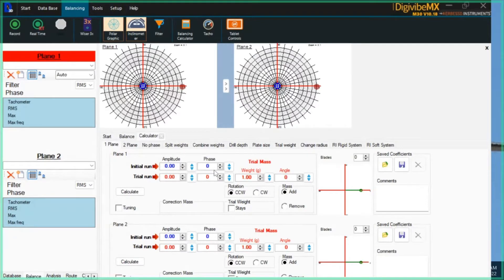This is very important when doing an influence coefficients balance: you have to accomplish one of two things with your trial run. That trial mass has to either change your vibration by 30 percent or change the phase angle of the unbalance by 30 degrees. It doesn't matter if it goes up or down. You've got to get either a 30 percent change in unbalance or a 30-degree change in phase in order to get accurate correction mass recommendations. If you do not get a good trial run, adjust your trial mass, take another collection, and plug those values in. Once you've got 30 percent or 30 degrees, hit calculate and you'll get your first correction recommendation.